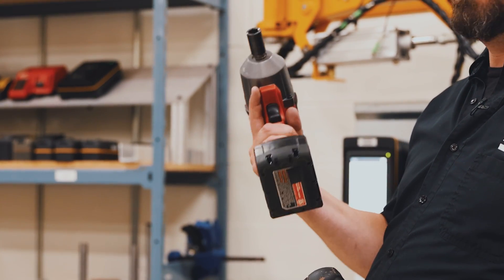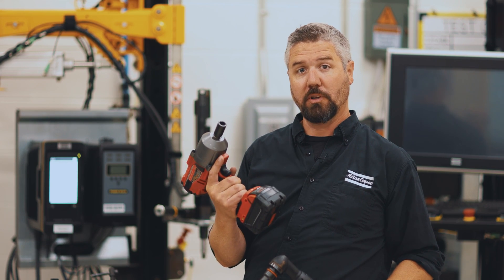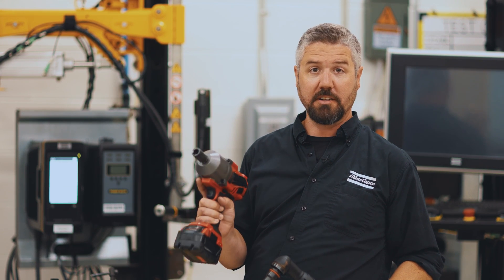The first tool we're going to use is an off-the-shelf programmable impact. There's really no capability for error proofing in a tool like this because it doesn't count angle and it doesn't measure the torque.